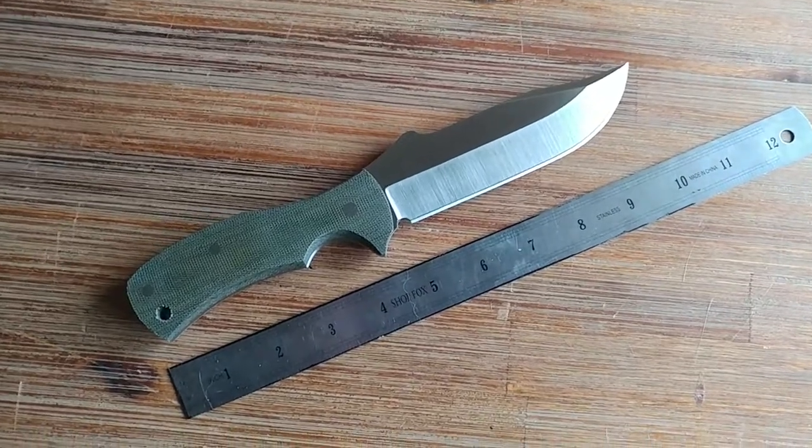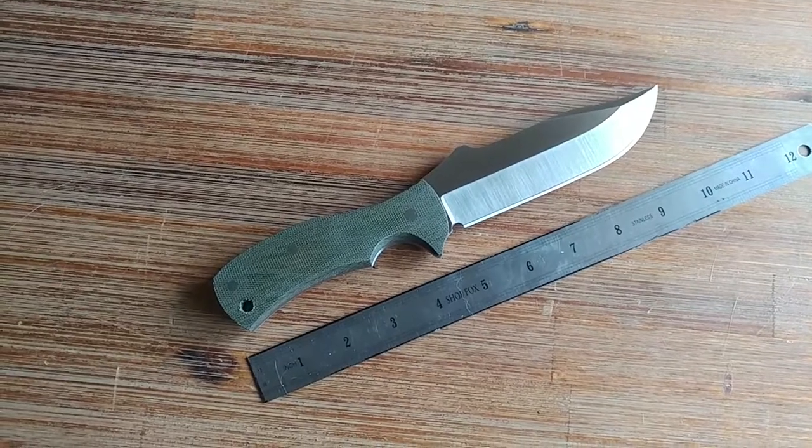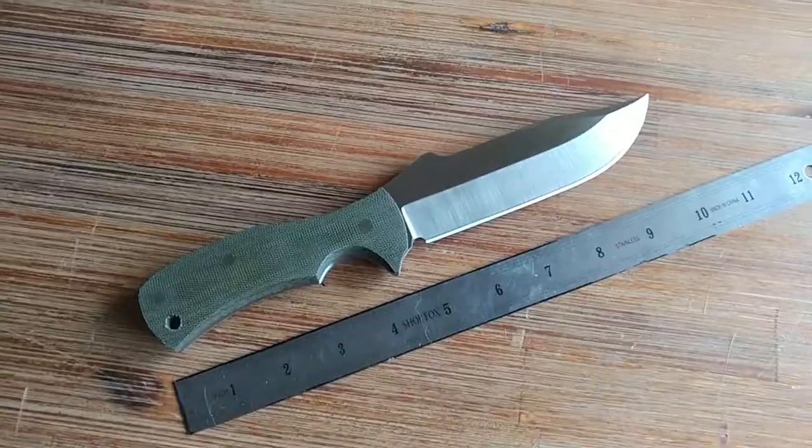Good morning guys, CM here. I wanted to get a video of this one before I send it out tomorrow. This is going to another knife maker, Myers off of Instagram.